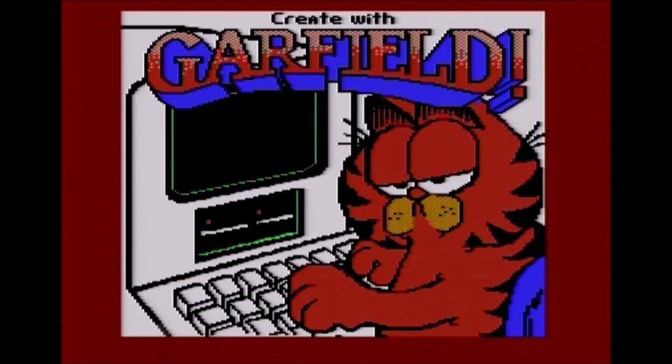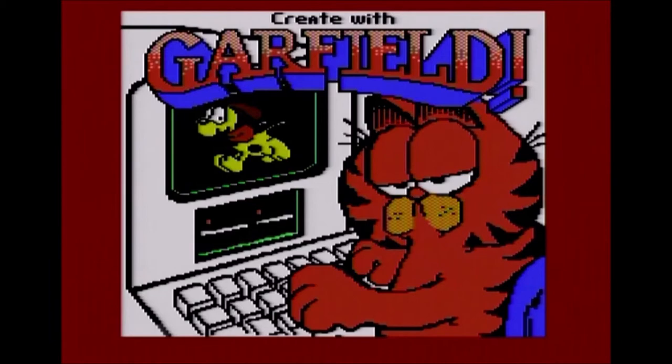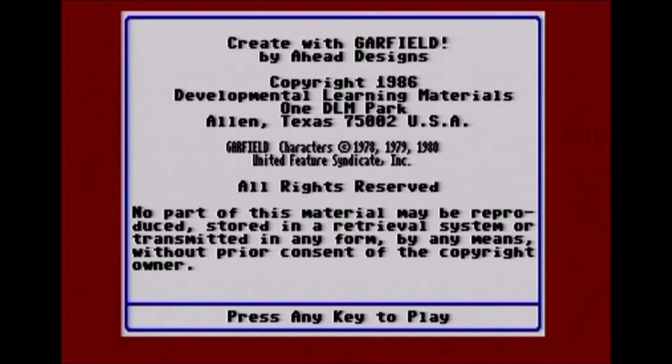Hello, welcome. I'm going to play Create with Garfield. I say play, but it's not really a game — it's creating images. There's no animations. It's just placing various Garfield characters and props on screen to make a little image that you can save or print out. This was created by Ahead Designs, copyright 1986. I think this may have released in '87 on Commodore 64, which is the version I'm playing, and '86 on Apple II. You may hear the keyboard — this whole game is controlled with the keyboard, so I'll be hitting the keys using the cursor keys.